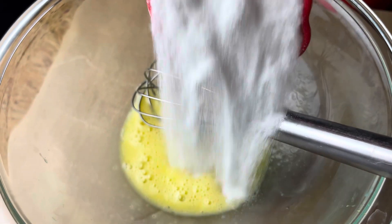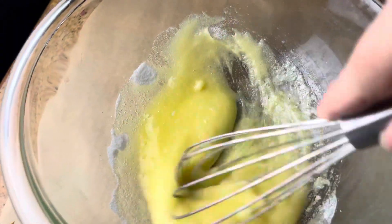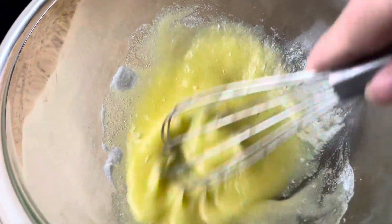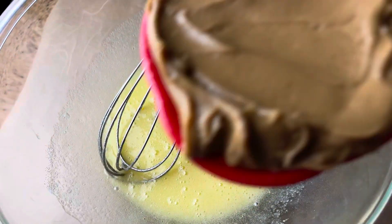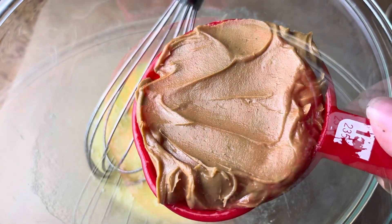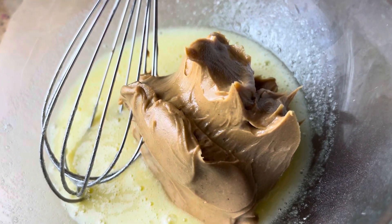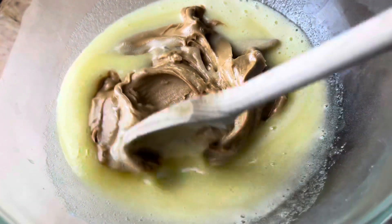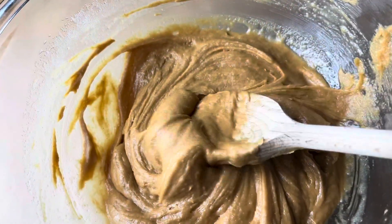I just whisked my egg in a bowl, then you're gonna add your sugar — for some reason it was lumpy, I don't know why — and just beat that till it's smooth. Then go ahead and add in your one cup of peanut butter. I sprayed the measuring cup first and it came out almost all the way, so I would advise you to do that.